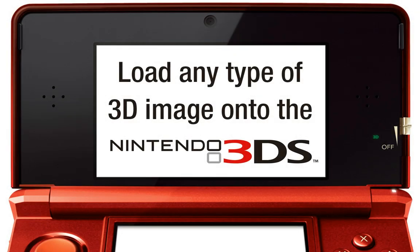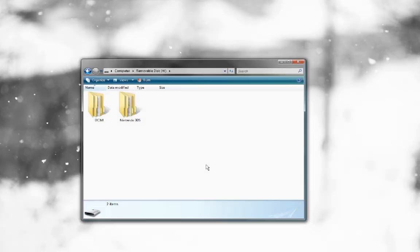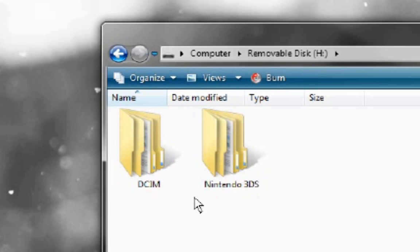Now there are just a few more steps needed to get the 3DS to read the file. At this point, you can take the SD card out of the 3DS and put it into your computer. Be sure to turn your 3DS completely off before removing or inserting the SD card. If you fail to do this, the 3DS will have problems reading the card and you'll have to reboot several times to get it to work. Now insert it into your computer and browse to the SD card. There should be at least two folders: one called Nintendo 3DS and another called DCIM. The DCIM folder is the one we want. If you don't see a DCIM folder, then create one.